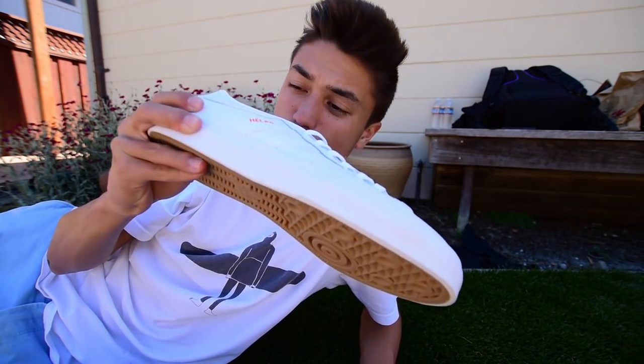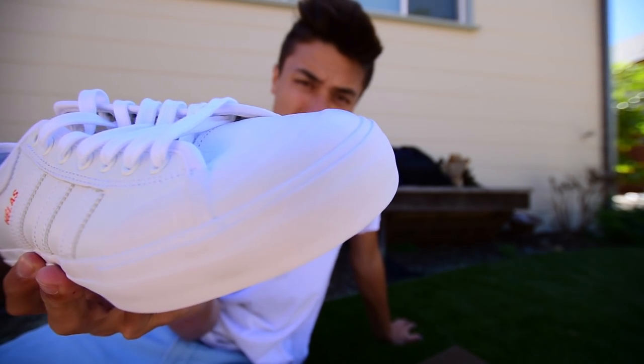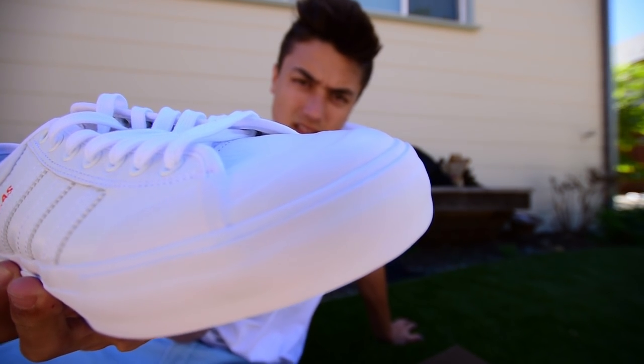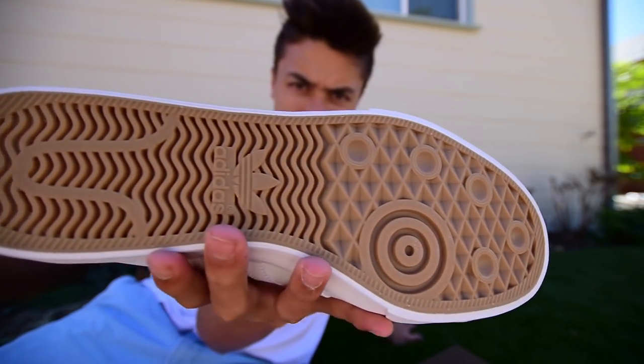This shoe comes with a toe cap, and I've never skated a toe cap before, so this is also going to be a first for that. I have skated Adidas in the past. Hopefully this will do me good. I believe this is a vulcanized sole — tell me if I'm wrong in the comments. Smells good.